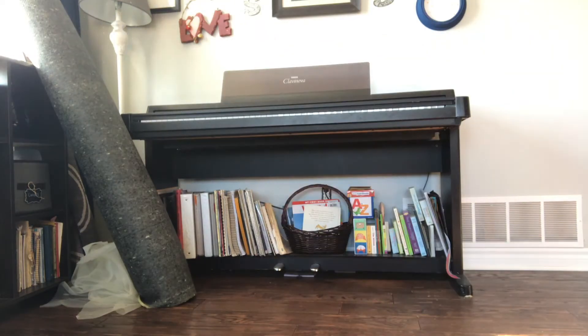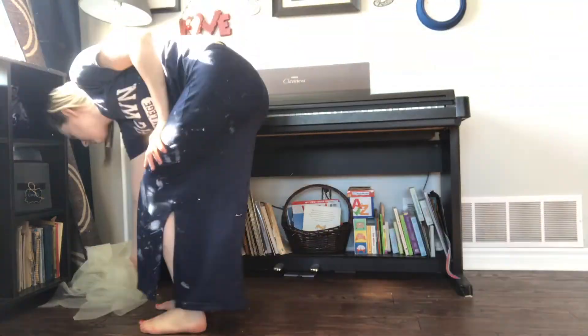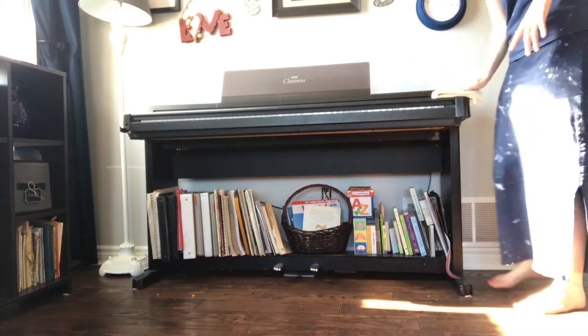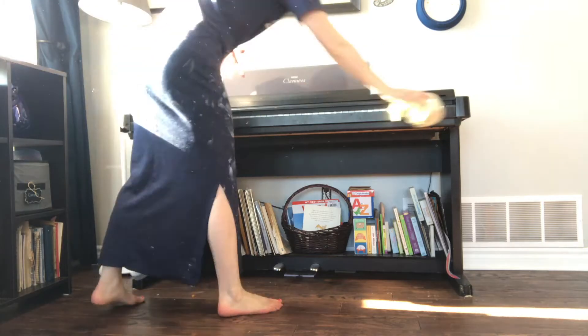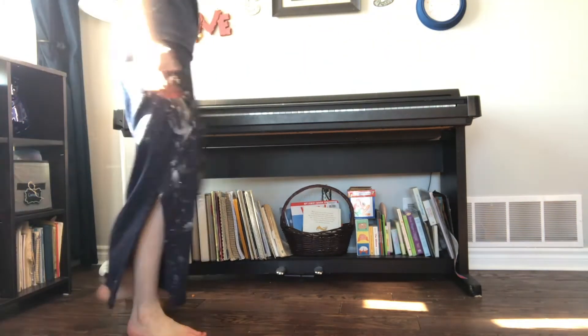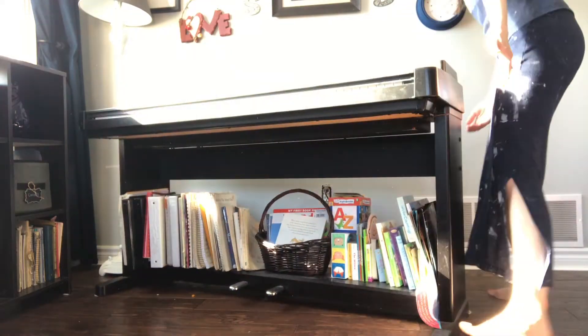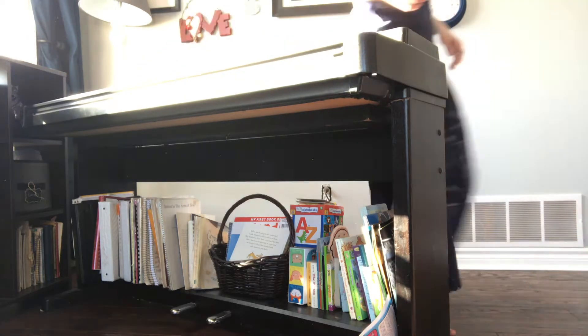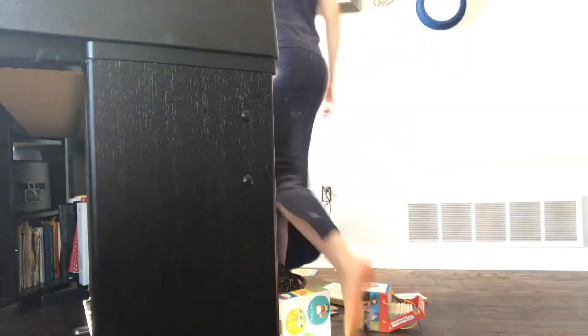Now you're probably wondering where my husband is and why he isn't helping me move any of this furniture. It is because he is at work this day. A lot of the times that I film, I am usually filming when he's at work because I like to spend time with my husband when he's home. So I try to do as much of the filming when he's away as I can — that's why he's not helping me.